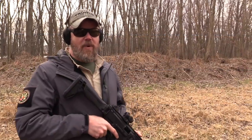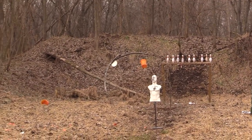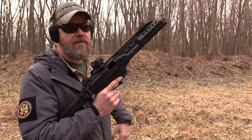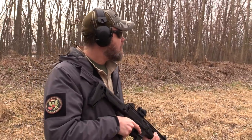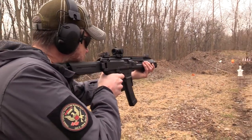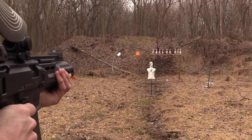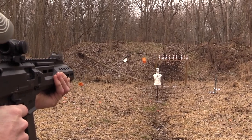We have some bowling pins set up about 50 yards down range. I don't normally recommend shooting at bowling pins — bullets can come back off them — but here I go shooting at them with my Scorpion, 9 millimeter 124 grain ball Freedom Munitions, and the Manticore magazine. Even though it kind of looks like a factory magazine, let's see how she does.